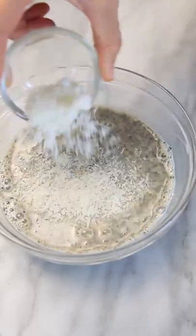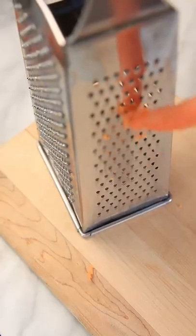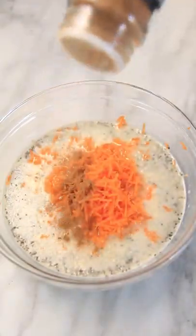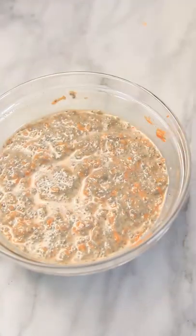Mix all of the ingredients together and then add unsweetened coconut flakes. And then with a box grater you're going to finely shred two small carrots. Then add two shakes of some cinnamon, a little bit of raisins, and then you can already tell that this chia has gelled.